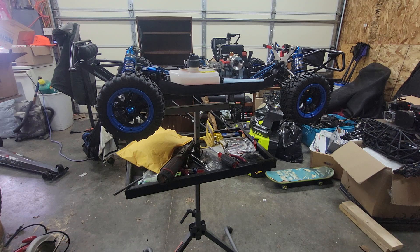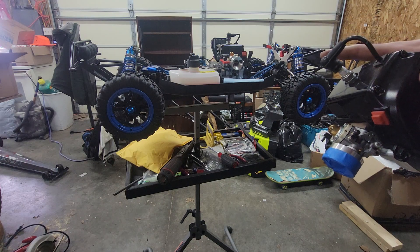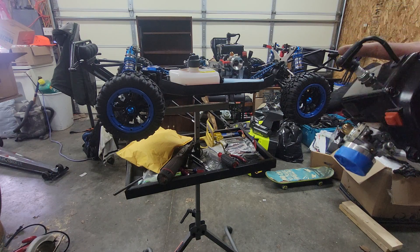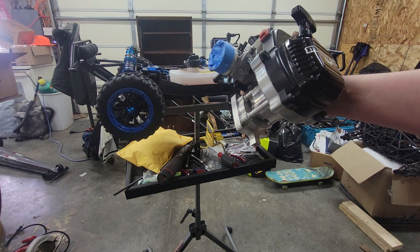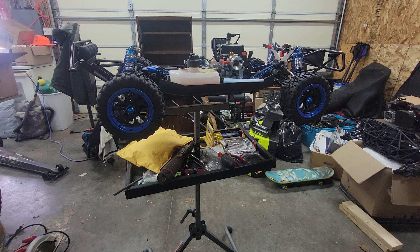Put a new motor in, put the lines on — as you saw, first cold start: a couple of primes, choke, a few pulls, starts right up. I'll be adding the steering servo shortly, putting in a receiver, and hopefully this one will get a first run with this new engine in it. Once again, thanks for watching — like, comment, and subscribe. See you in the next one.